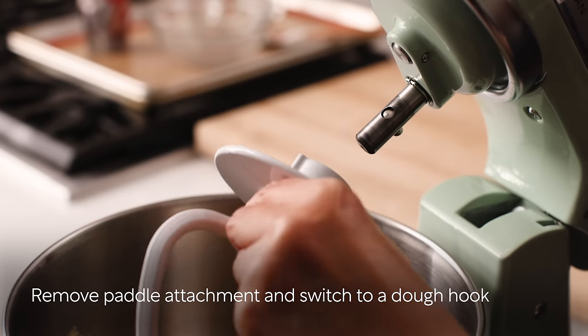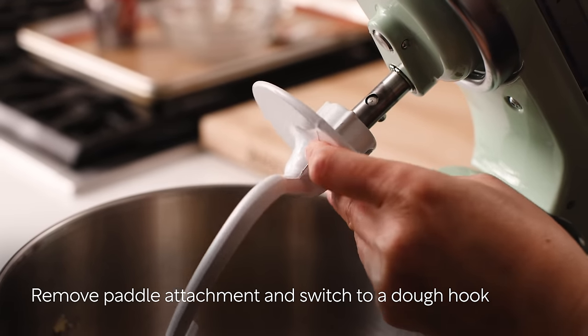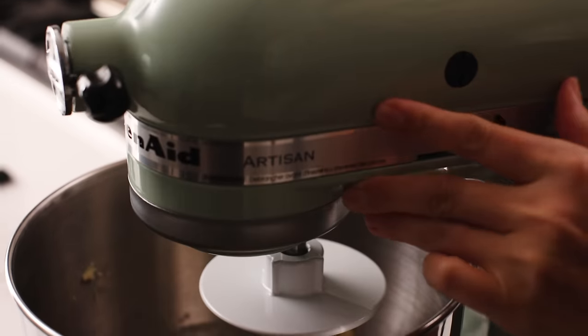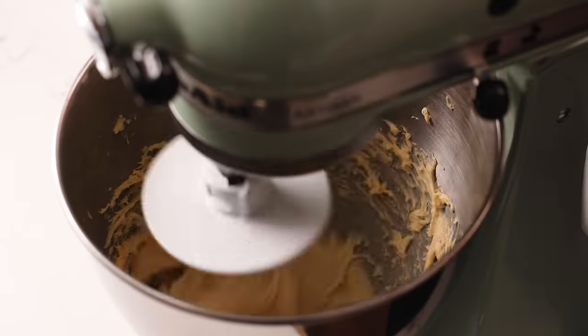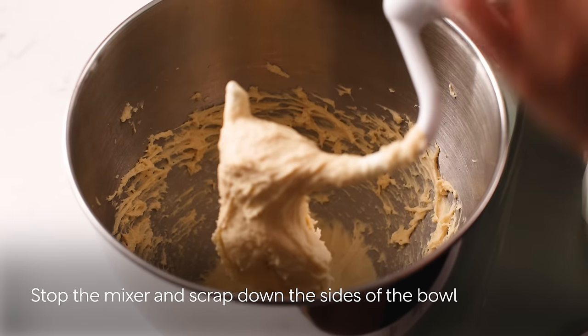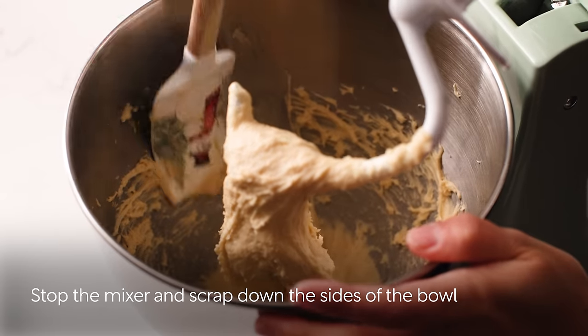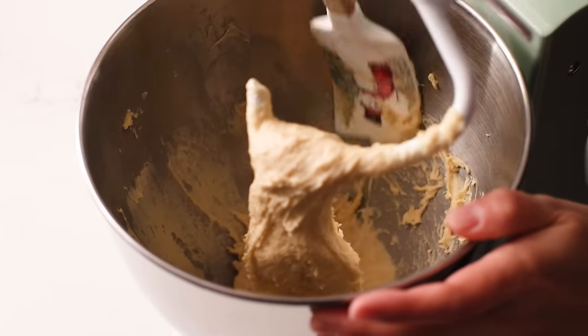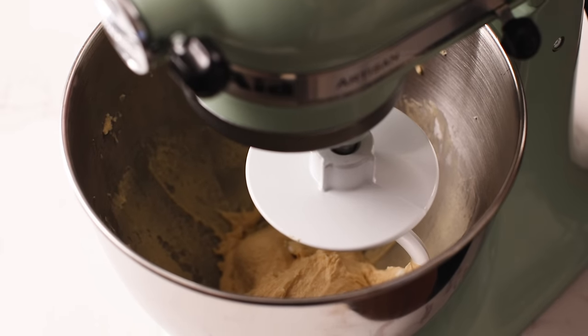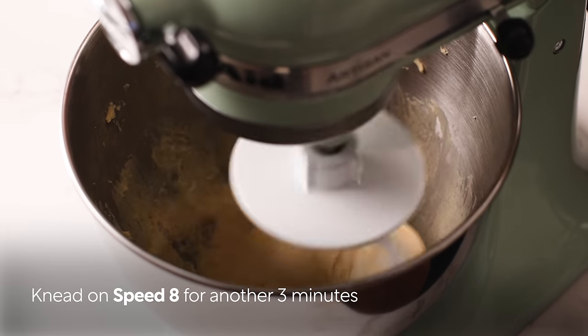Stop the mixer and scrape the dough from the bowl sides. Remove the paddle attachment and switch to a dough hook attachment. Start kneading on speed 8 for 3 minutes. Stop the kneading, lift the hook, and scrape down the sides of the bowl.